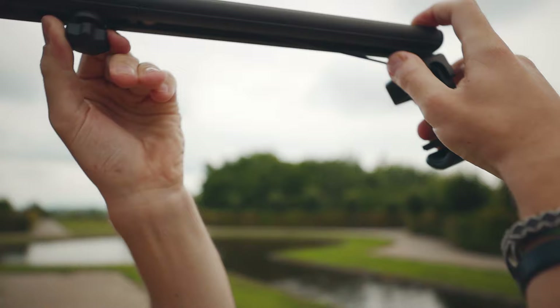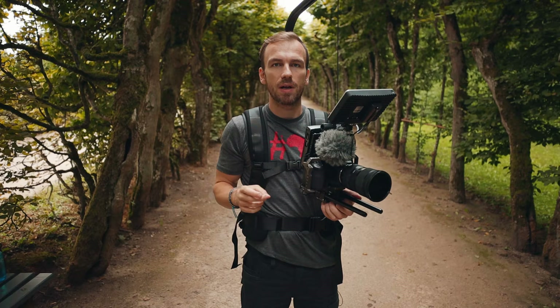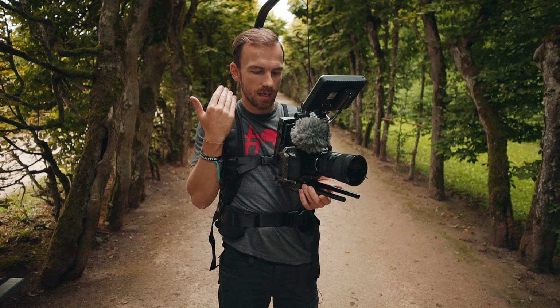Now I'm going to show you what kinds of shots you can get with it. By the way, there's also the Easy Rig Vario 5 and the Easy Rig Minimax, which is what I'm using right here. They look the same — the only difference is the payload.